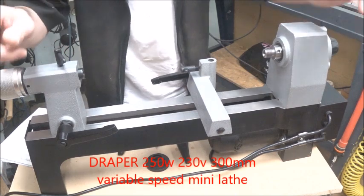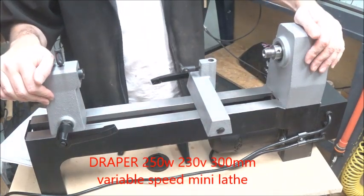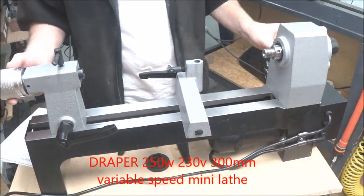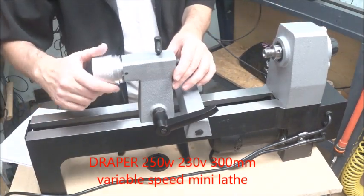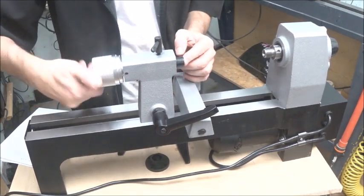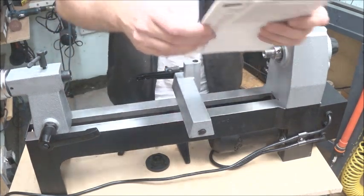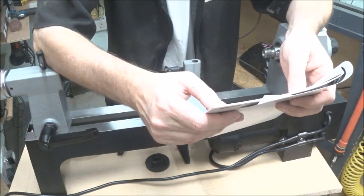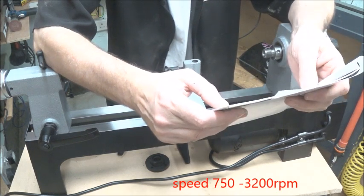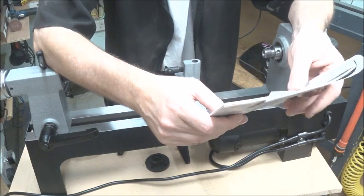The actual cost of this lathe, believe it or not, was £170 — under £200. It's a really quality build. These on the ends here used to be plastic, but they've improved that so now it's cast iron or something similar — really improved. The speed on it is 750 to 3200 RPM, which is quite quick. The weight of it is 21 kilograms.